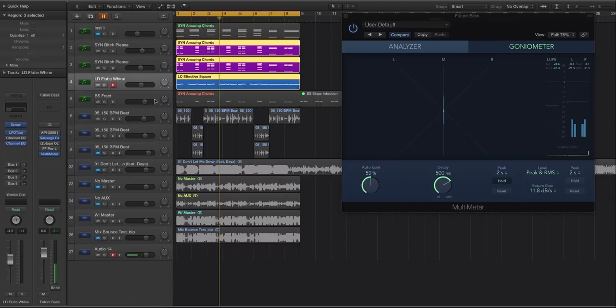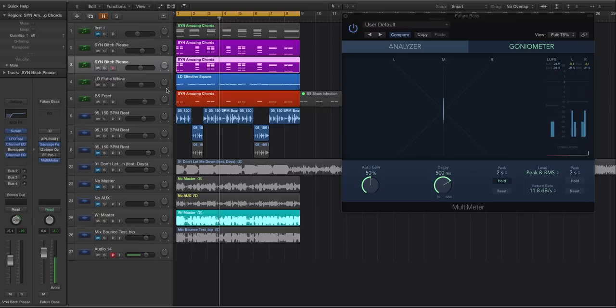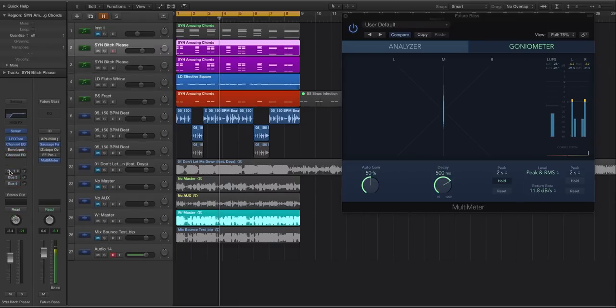Our ears are really bad at discerning different instruments when there's a lot of frequency crossover — the ear tends to hone in on the loudest one. If your leads are fighting with the bass by not cutting those frequencies, you have to turn them up louder than you want, and you're always struggling to get a good balance. Properly cutting your EQs before anything else means you can get a good static mix and then layer on aux sends, saturation, and compression to boost RMS.